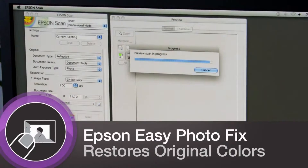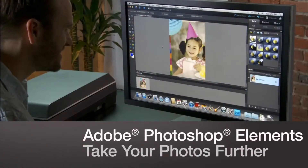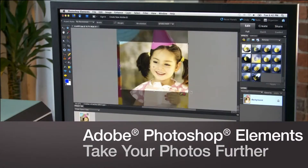With Epson Easy Photo Fix, you'll restore favorite old photos to their original color with one touch. The V600 comes complete with Adobe Photoshop Elements to help you edit and enhance your digital images.